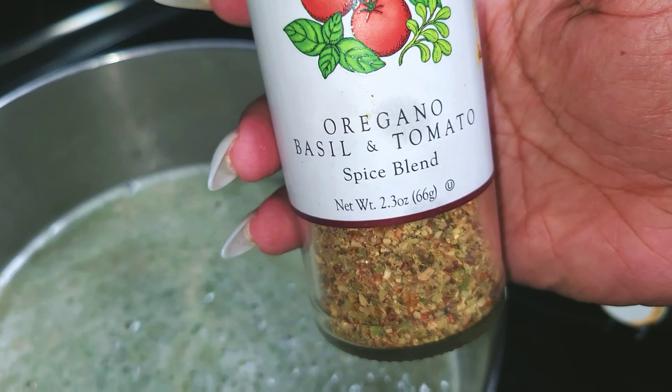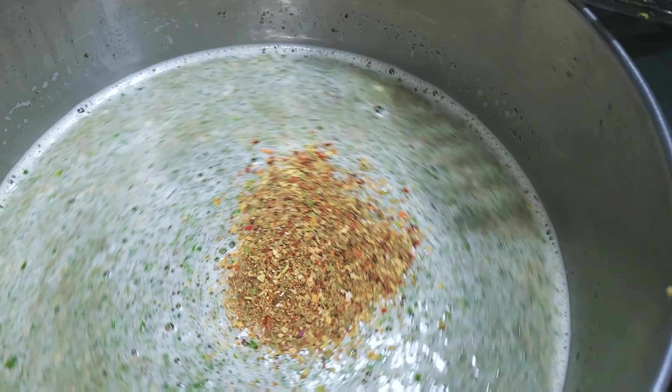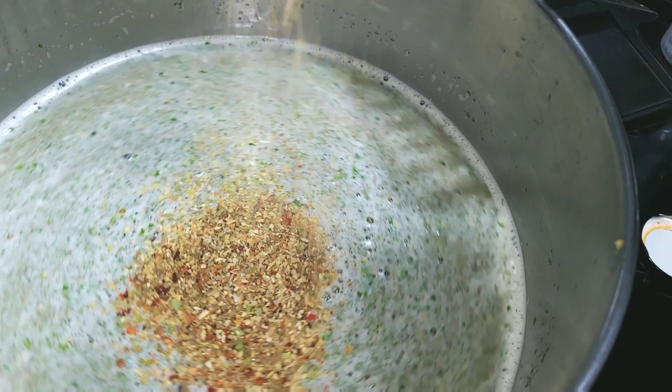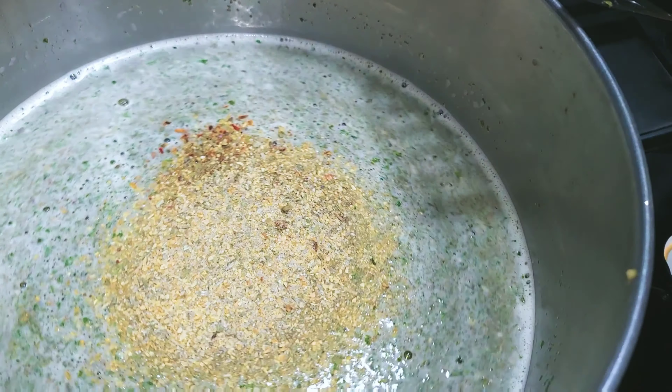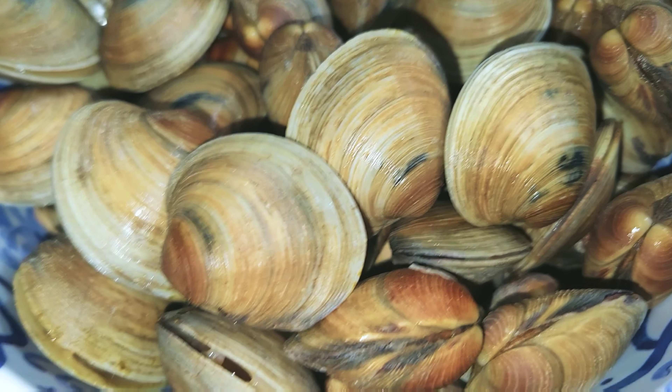You're going to need chopped garlic, garlic powder, onion powder, parsley, cracked black pepper, some dry herbs, your seasoning of choice, adobo — your basic seasonings, nothing too complicated. Basically what you want to do is flavor your broth.